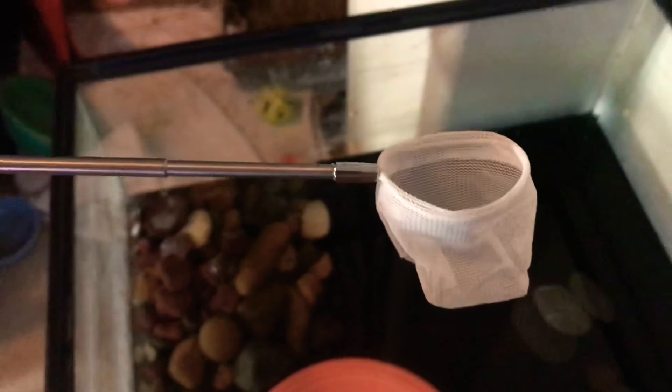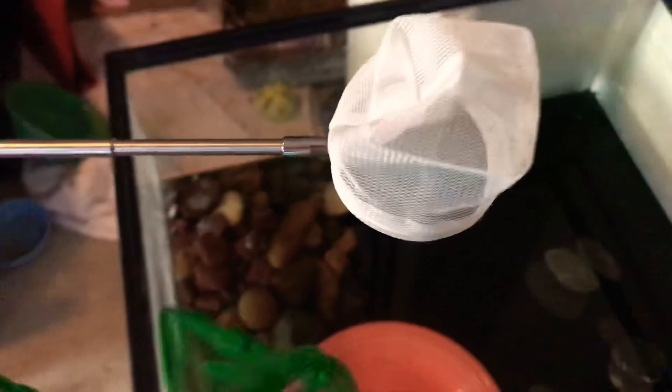Let me show you another thing I got — one of those 3D-printed shrimp nets. I haven't tried it on shrimp yet but it worked really great on quarry fry, so I'll do a video on that in a little bit.